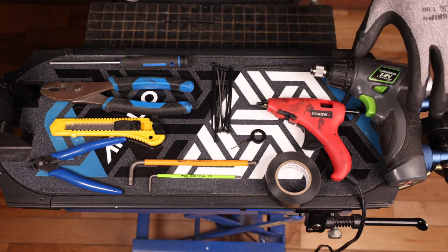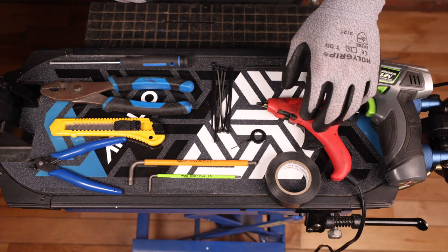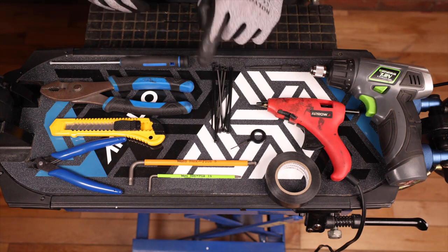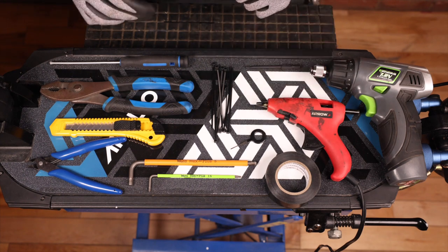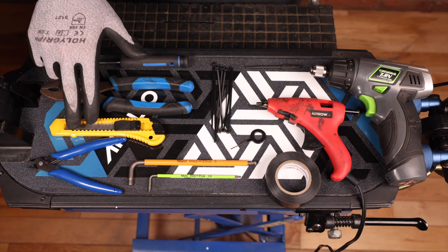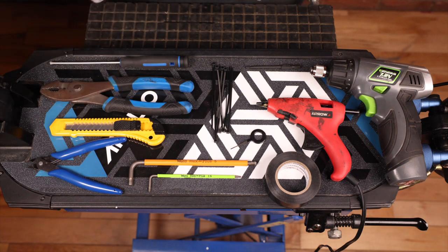The tools needed for this job are a battery drill, a hot glue gun, some electrical tape, a 2.5 millimeter bit, some zip ties, a terminal extractor, a 5 and a 2.5 millimeter allen key, a flush cutter, an X-Acto knife, adjustable pliers, and a Phillips head screwdriver.